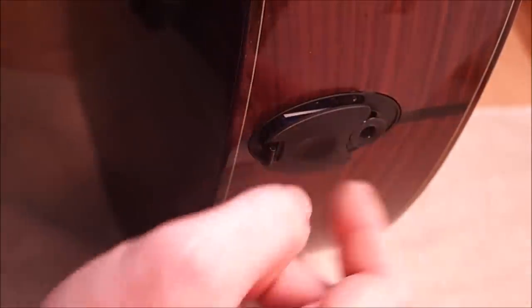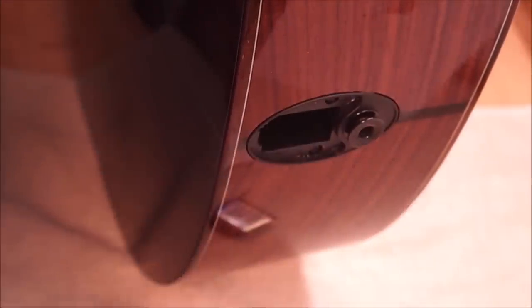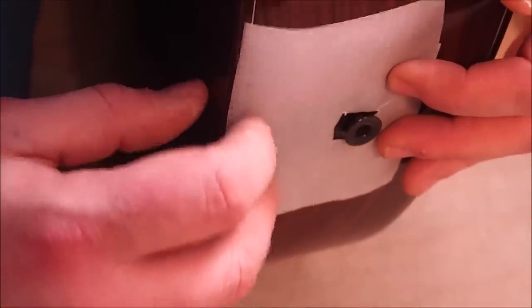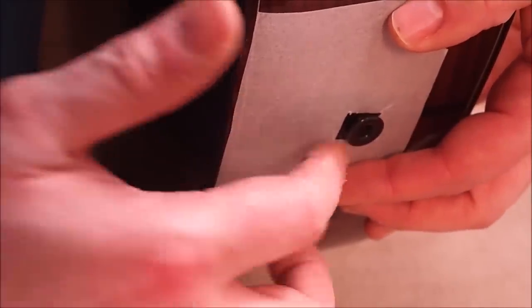The guitar has this really nice oval access plate on the bottom for the battery for the preamp system, and he saw that and thought it would be an excellent shape to mimic for the sound port — it's just about the right size. I agreed. So I'm pulling out the battery here. It would be nice if I could get rid of that strap button, but it's one of these models where it's pretty much integral with the preamp, so it's going to be difficult to take off. I made a little hole in my tracing paper, taped it down, and I'll do a rubbing to get that oval shape so we can transfer it onto the template.